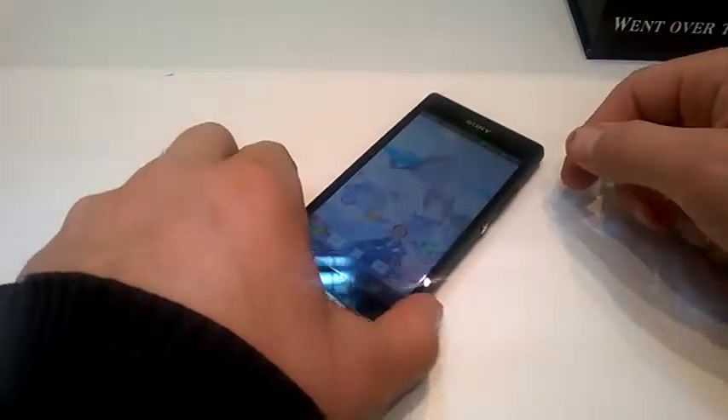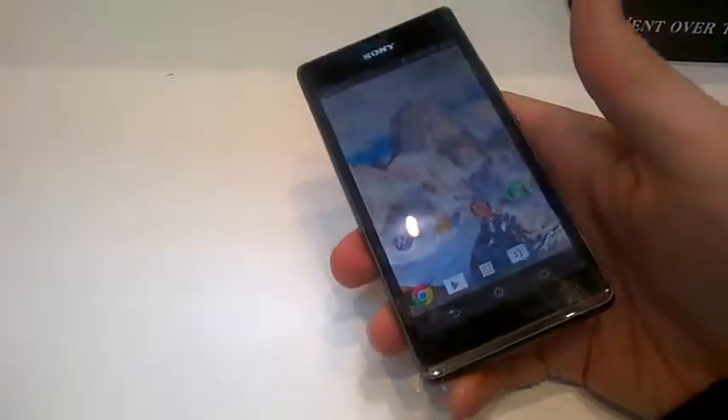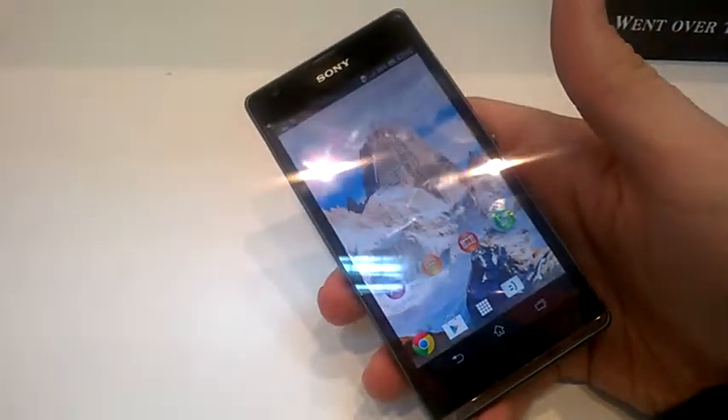Hi, today we'll learn how to take a screenshot on Xperia SP, but first of all let's learn some basic info about this phone.